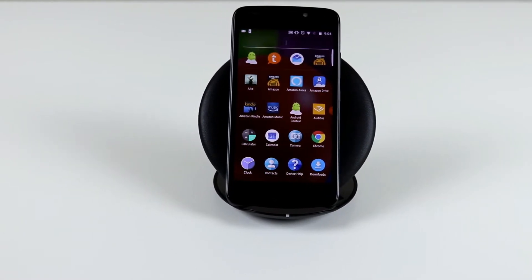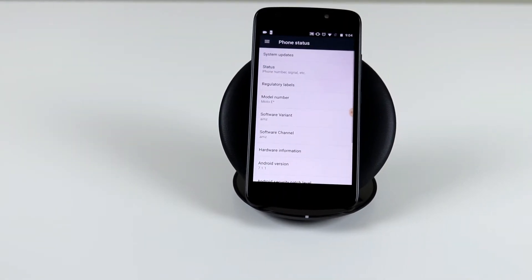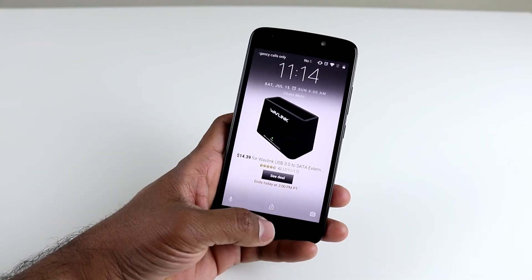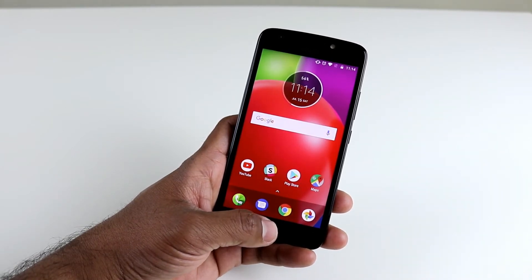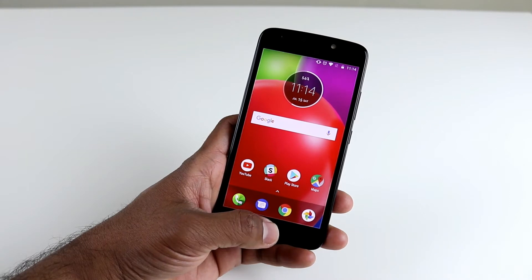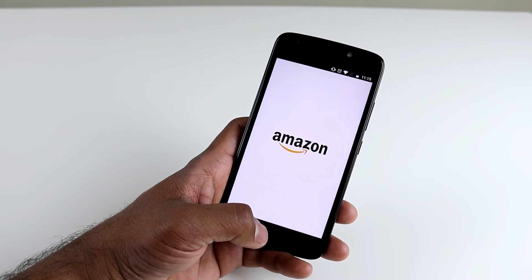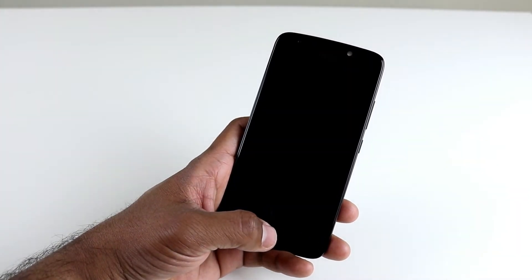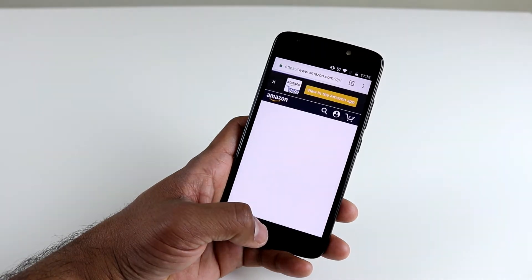The software runs perfectly fine with no bloatware. If you get the Amazon version, you will get Amazon apps, but they are never going to interrupt you. One thing to keep in mind is that the Amazon version shows Amazon apps on your lock screen. I was skeptical initially — I thought I'd see a lot of ads — but it turned out to be a really smooth experience because the ads are colorful. Every time you turn on your phone you see a visually appealing ad, and I actually enjoyed it. Being an Amazon Prime member, I did click on a few ads I found useful. You do have to press the fingerprint sensor twice to get in, which might be a downside if you want to get straight to your home screen.